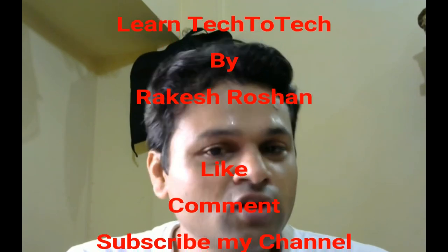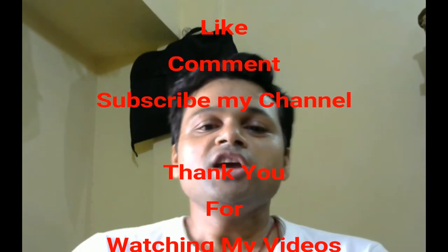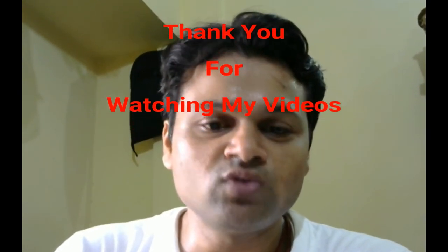Thank you. Do not forget to like this video, and if you have not subscribed yet, please subscribe to my channel — Learn Tech to Tech. Thank you.